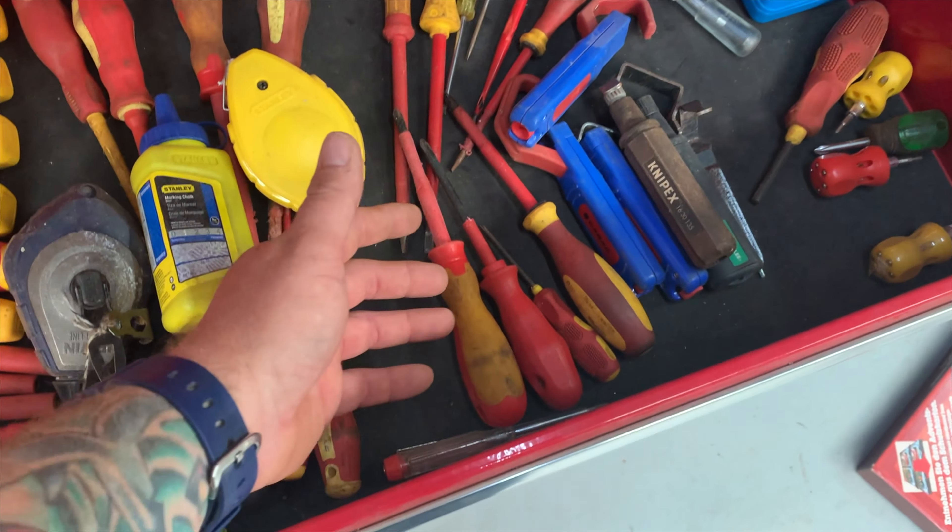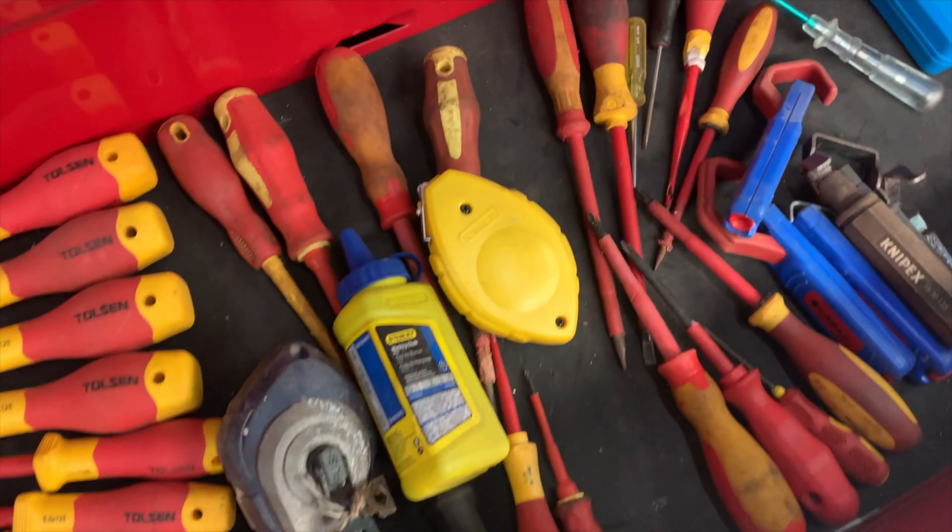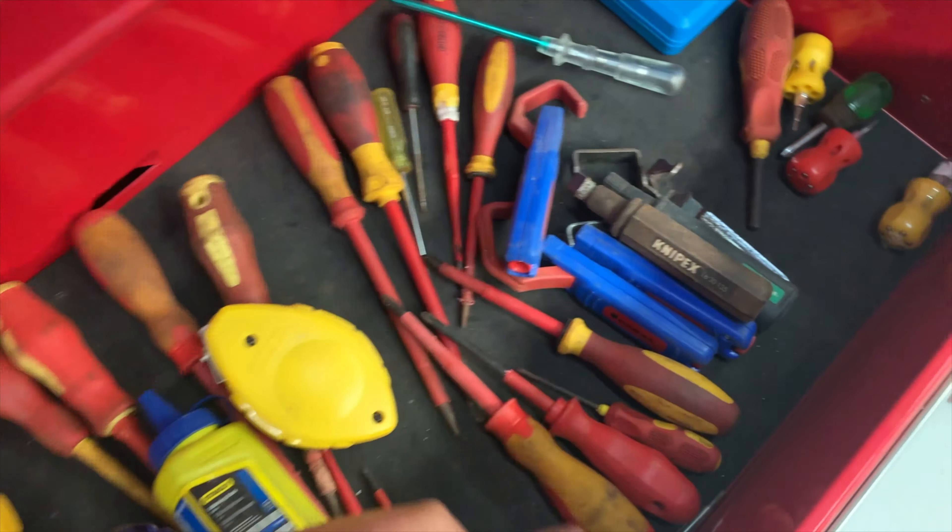Here we have the innards in all its glory. The 2.5 — I do like the 2.5. It's insulated as well. This will fit right in my kit.